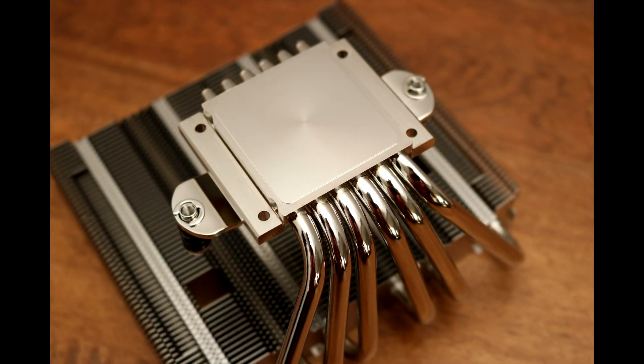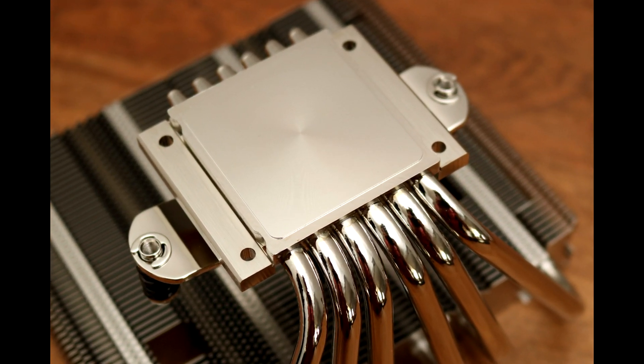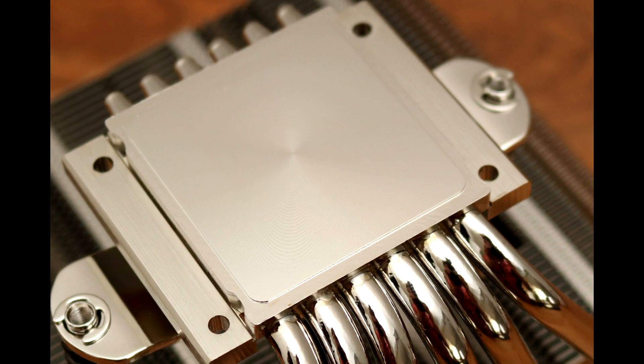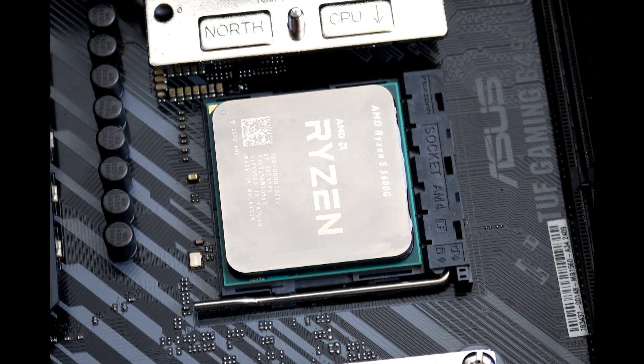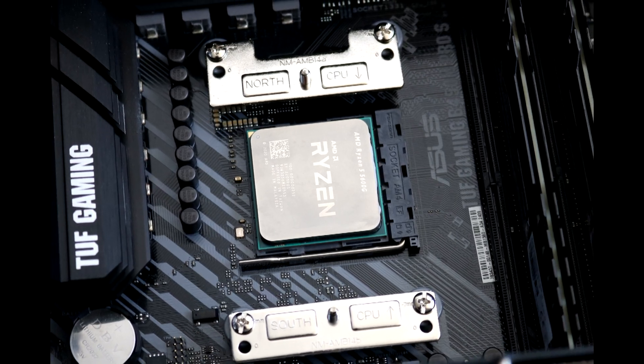The heatsink performed well in our testing. As expected, the temperatures were higher than large AIO liquid coolers, but this is to be expected. On the other hand, compared to the stock AMD cooler, the Noctua NH-L12S is a great improvement in keeping temperatures down.